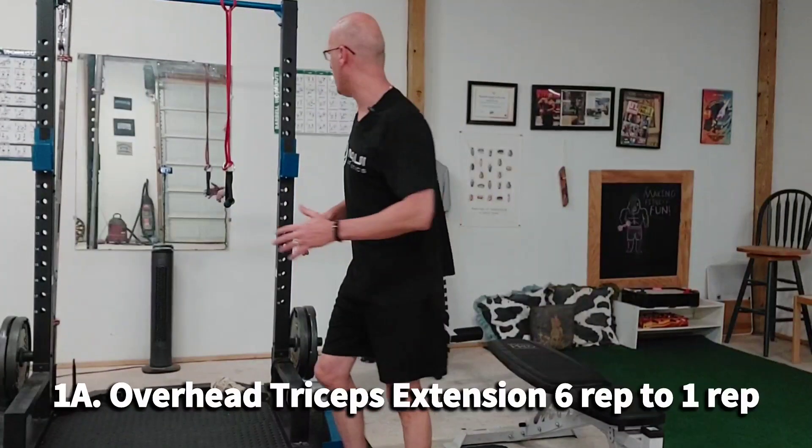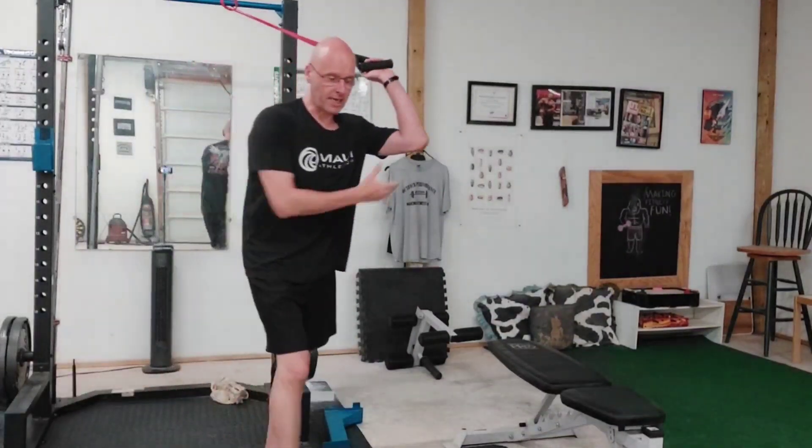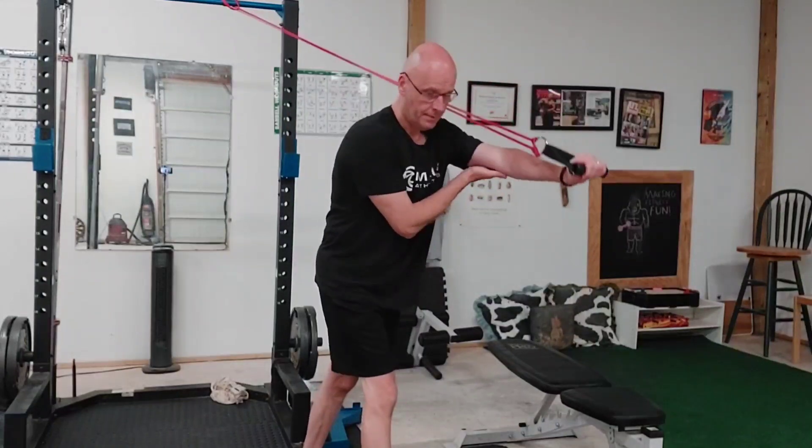I've got one for your triceps today. It's a unilateral-bilateral superset using countdown reps. I know that sounds like a mouthful, so let me demonstrate real quick.